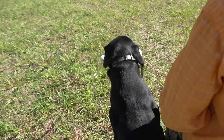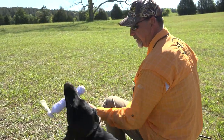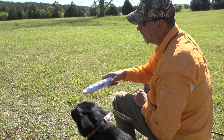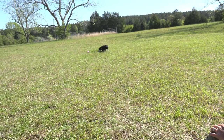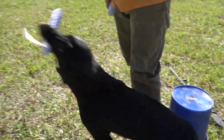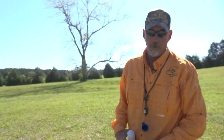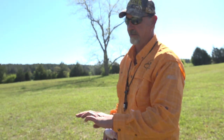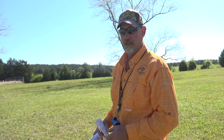Heel, sit. Where's your mark? Right there, good, right, sit, right there, sit, here — Zeus. Atta boy, good boy. Heel, sit. That's something you can do in the yard — you don't have to have the primer loads — but just teaching them to swing with the gun, you're working on steadying, you're working on multiple marks, all that sort of stuff, all at one time.